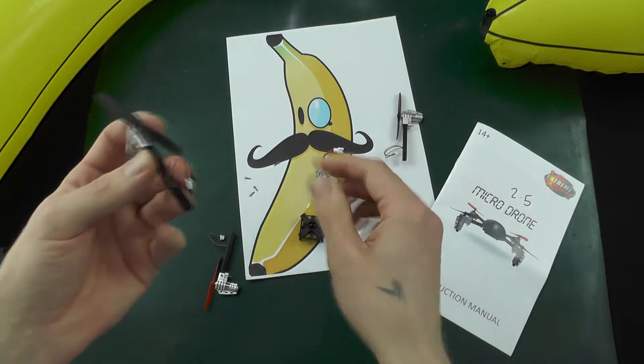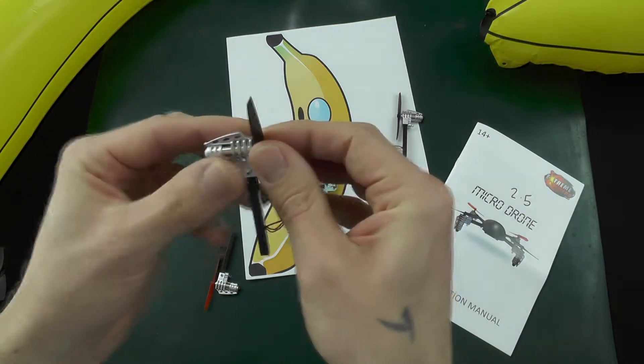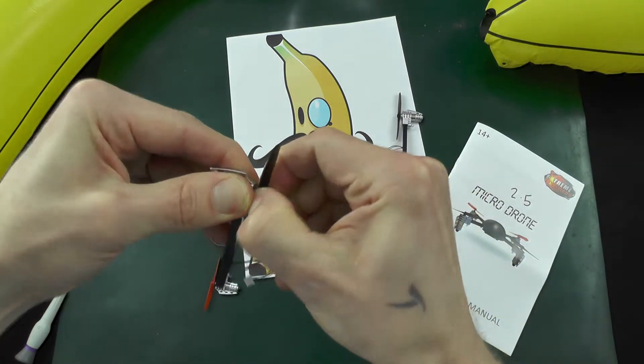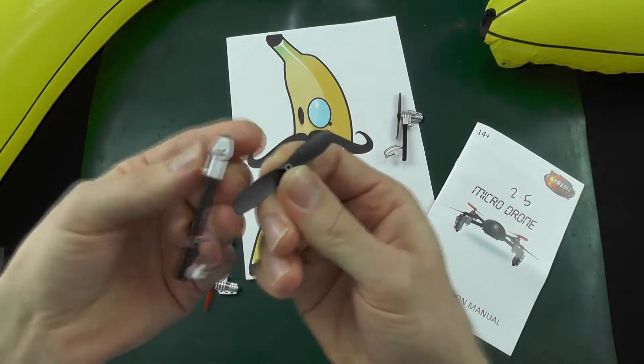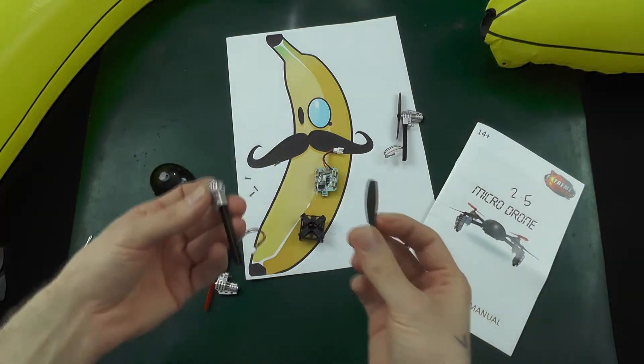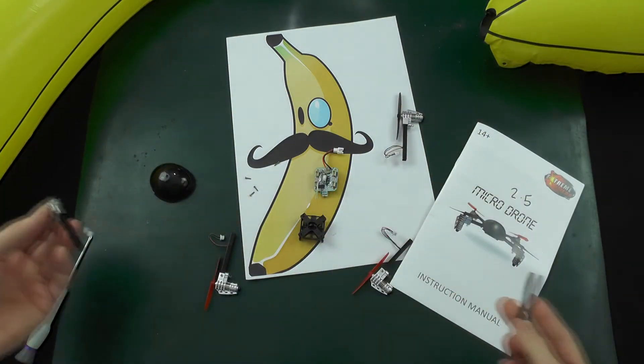You've got a remainder cage there, and the propellers — this one's on particularly tight — but they just pop off, and that's that. Do the same thing for any of the propellers and that's pretty much it disassembled.